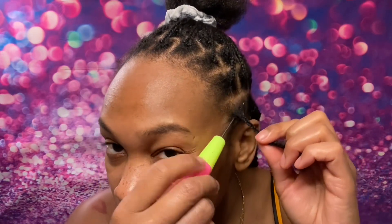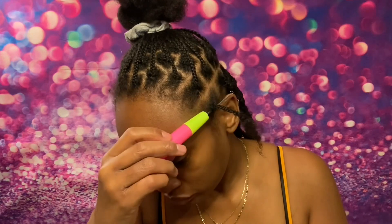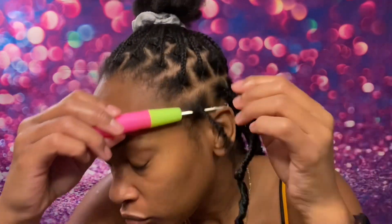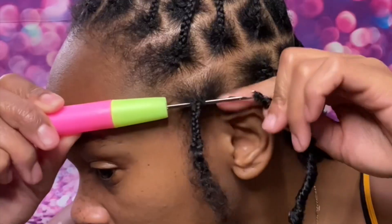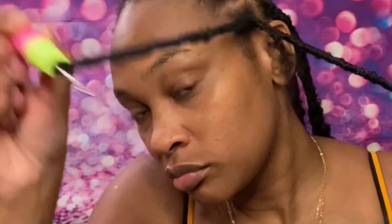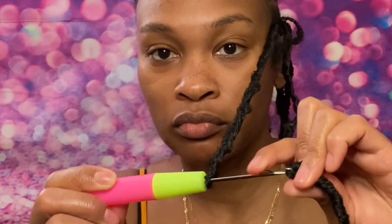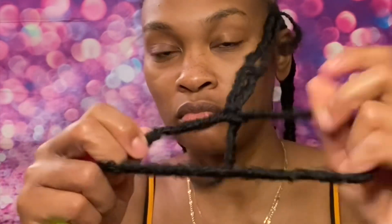Go ahead and grab your crochet hook that came with the locks — the passion twist hair came with a crochet hook as well. Loop the crochet hook through the base of your braid, then hook it through the faux lock at the part that has the circle on the end. Push it through but don't release the faux lock just yet, then grab the end part of the lock.